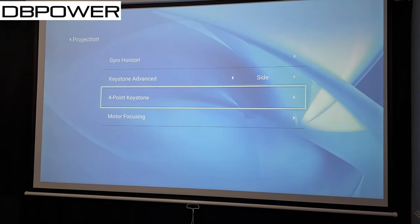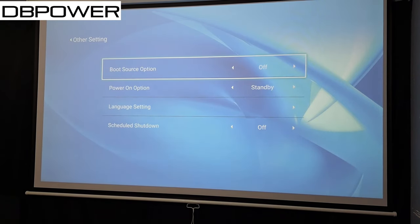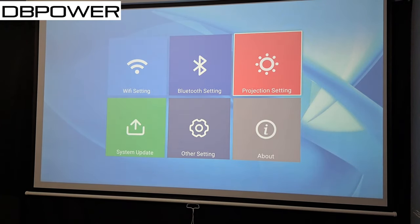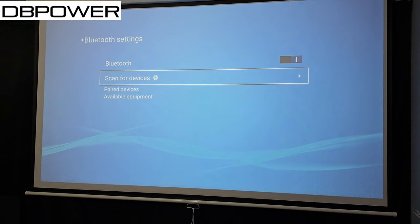System update is only for firmware updates when connected to WiFi. Under Other settings we have boot source option, power-on option set to standby, language set to English, and scheduled shutdown set to off. Under Bluetooth settings, this is where you go to connect a soundbar, home theater system, speaker, headphones, or earbuds — just click it, search for your device, and pair it.